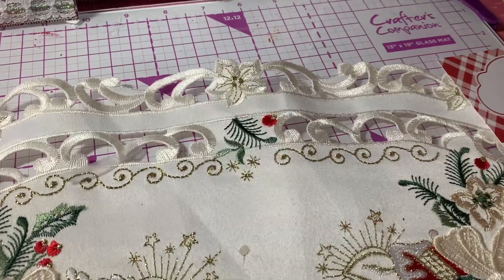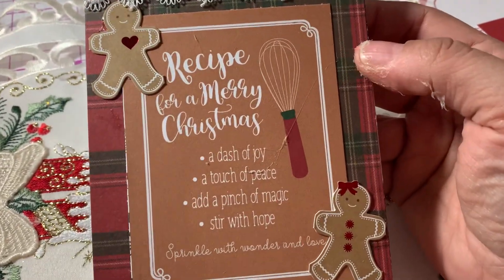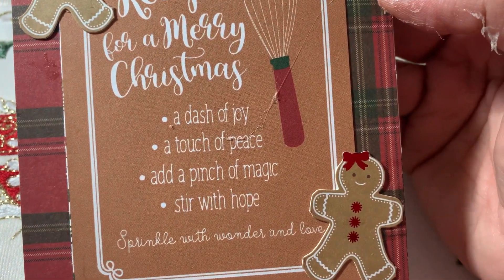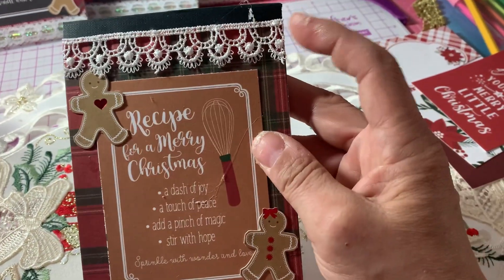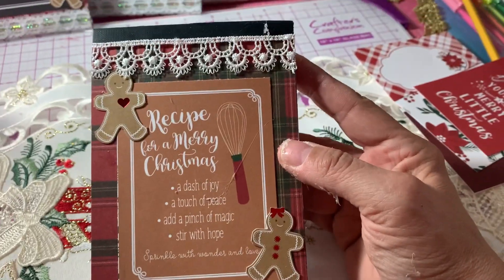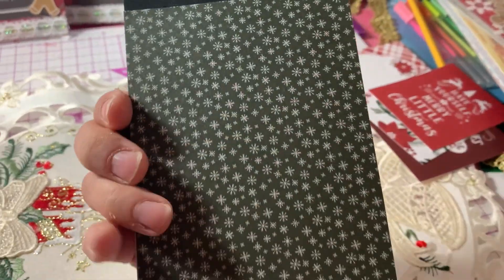Then I have this one. "Recipe for Merry Christmas: a dash of joy, a touch of peace, add a pinch of magic, stir with hope, sprinkle with wonder and love." Again, I added this lace at the top and the bottom, and I just had this extra piece that I put on the back.